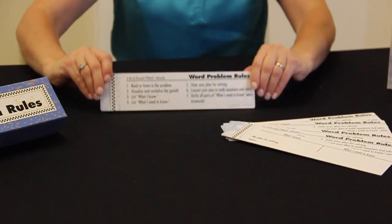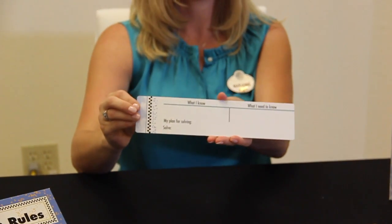Word problem rules cards. The kit includes a pack of 30 for your students.